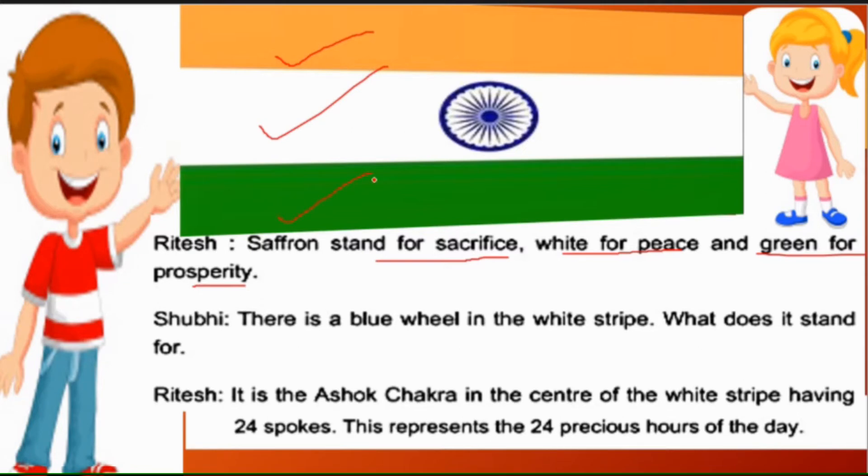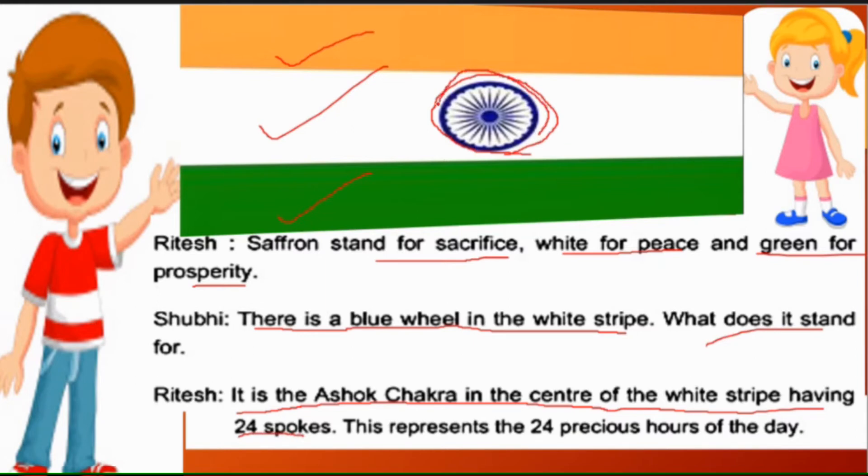Shubhi says: 'There is a blue wheel in the white stripe' — Yahan ek safed patti par neele rang ka chakra bana hua hai. 'What does it stand for?' — Yah kis baat ka prateek hai? Ritesh explains: 'It is the Ashok Chakra in the center of the white stripe having 24 spokes' — Yah Ashok Chakra hai aur iske andar 24 tiliyan hain.